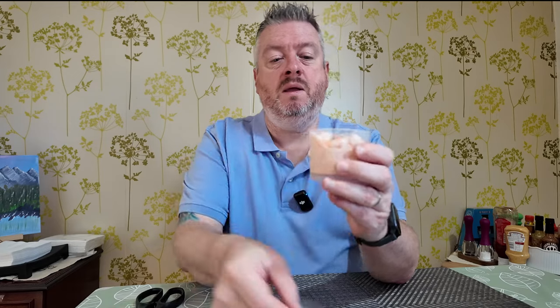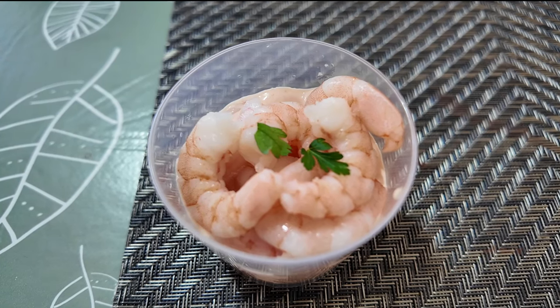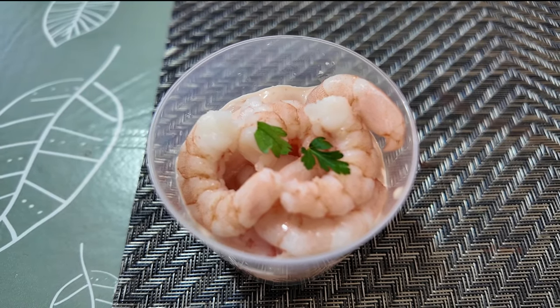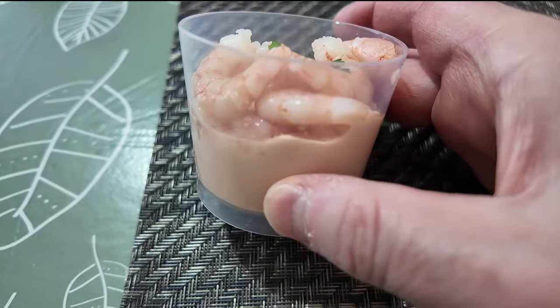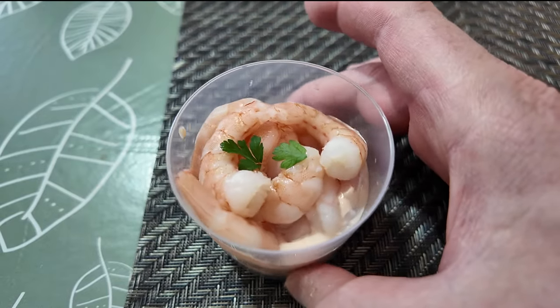Put one to one side and open just one of these up. It's in a fairly solid plastic container, not a glass one. There are some nice juicy king prawns on display on the top, with a little bit of parsley. The Atlantic prawns - the smaller ones - will be tucked underneath in amongst the sauce. It's quite a small little portion but it is only a starter, so hopefully it tastes good.